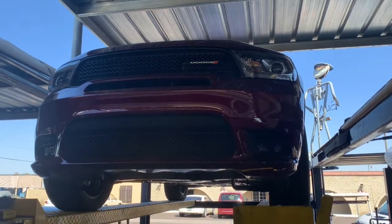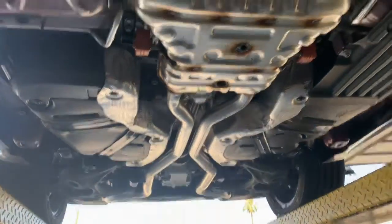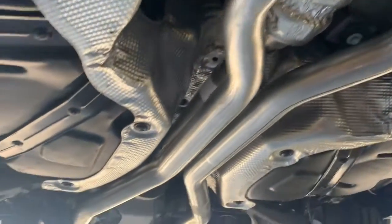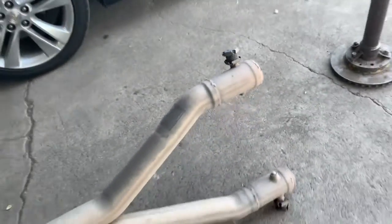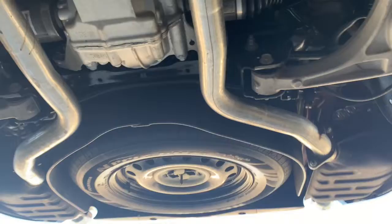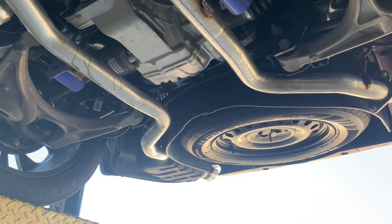This one is a 5.7 Hemi, and so was that gray one. The difference I'm seeing is the 2020 has the same exact setup, same everything, but the pipe is a whole lot smaller — looks like about two and a quarter inches maybe. The old system was like two and three-quarter, almost three inches. Plus the old system had valves on it; this 2020 system does not. We're going to put the X-pipe about right there, cut that out, run the pipes, and see how this one sounds. I'm thinking it might sound a little different since the piping is smaller.